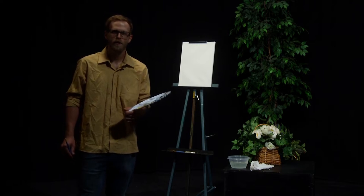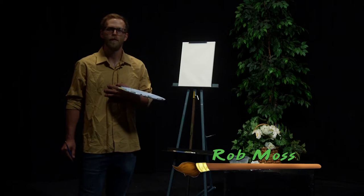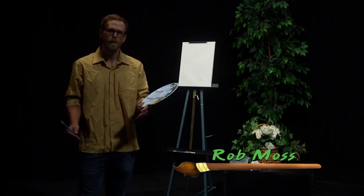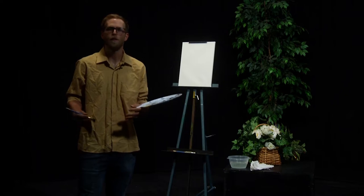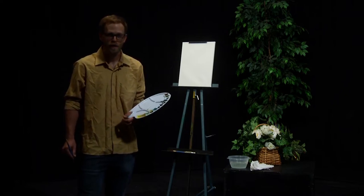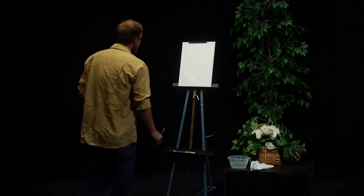Hello there, thank you for joining us for another episode of The Ecstasy of Art. My name is Rob Moss, and today is going to be an extra special show. Today we'll be painting one of my favorite spots in all the world — a beautiful scene from Yellowstone National Park. We might even throw in a couple critters.